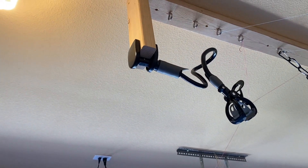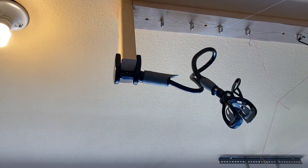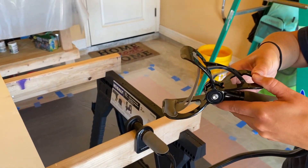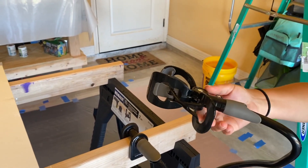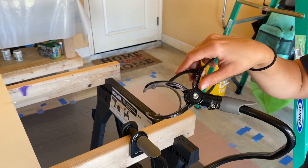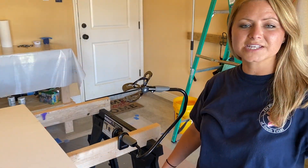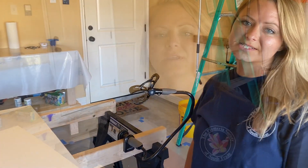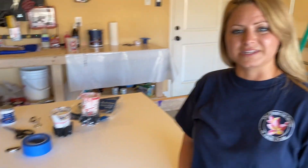Now I'm going to show you how my cameras are set up. I got these camera holders on Amazon and I just put my phone right in there — you can change it all different ways — and that's how I get the two different angles for my videos whenever I'm recording for you guys. And that's my setup, thank you guys for watching!